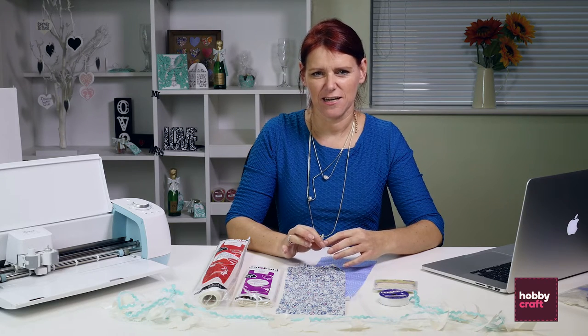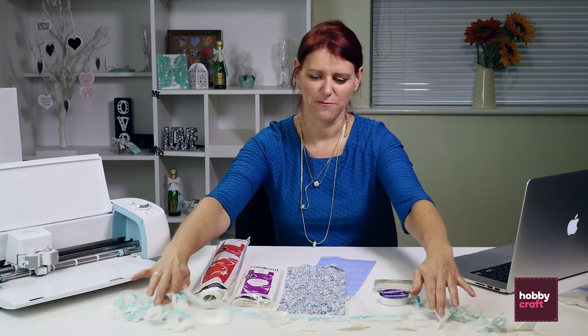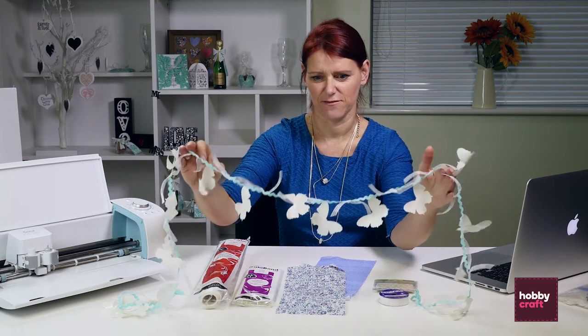Hello, I'm Susie Candlin, the European Trainer for Cricket. Today I'm going to show you how to make this butterfly bunting that you can use to decorate your wedding venues.